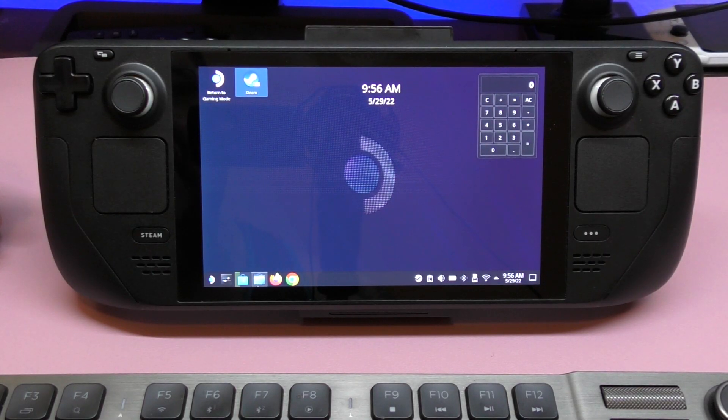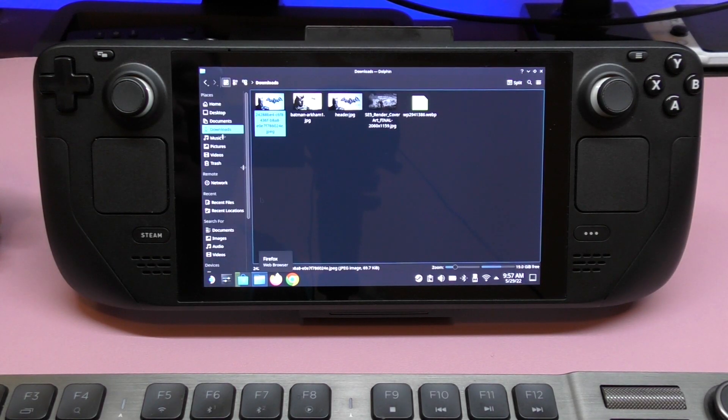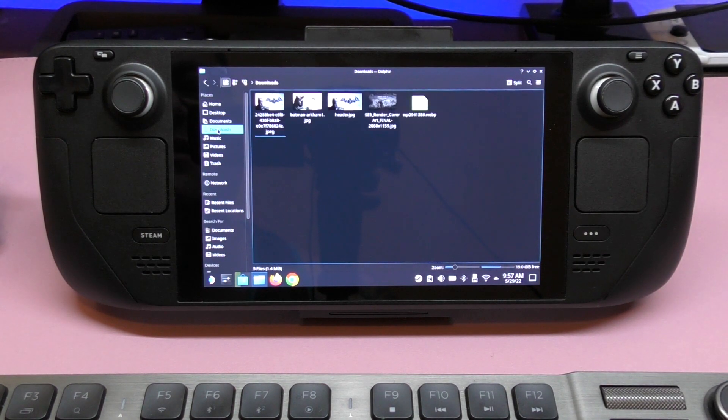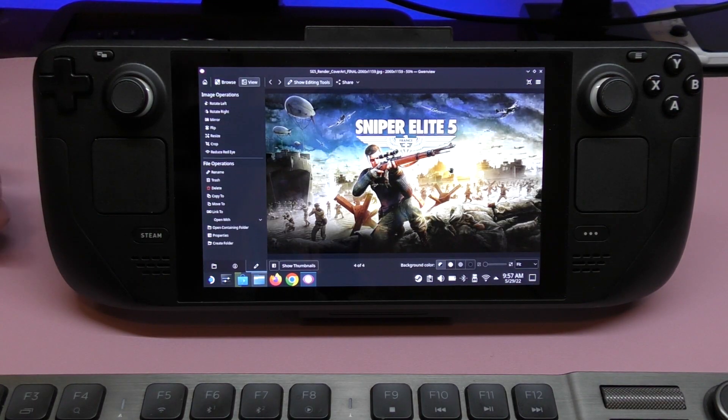You also have a file manager called Dolphin. You've got home, desktop, documents, and downloads. If you download something — for example, if I downloaded this picture right here — I can open it up and there you go. I can photo edit with the application I downloaded, which is a photo editing app.